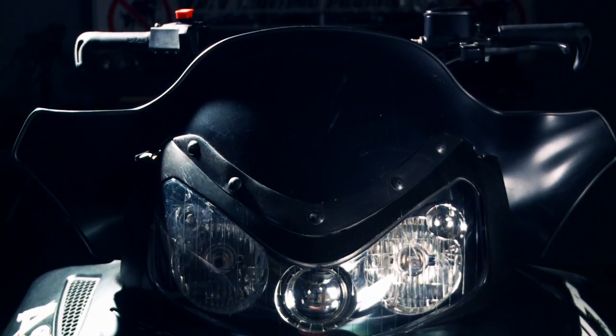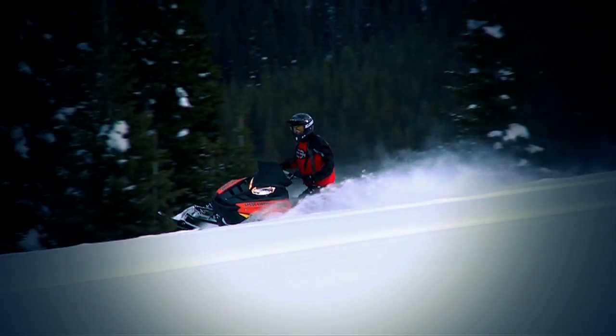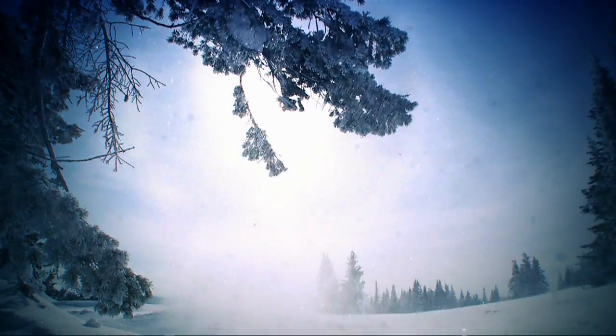While the 2010 Assault in its stock form was a formidable sled and the new 2011 Switchback Assault is even better, I can't help but wonder how a 136 inch version will handle and perform. It can be really hard to change a snowmobile's personality and intended design, but with the Assault as our platform and the aftermarket parts world at our fingertips, the outcome is going to be something truly special.